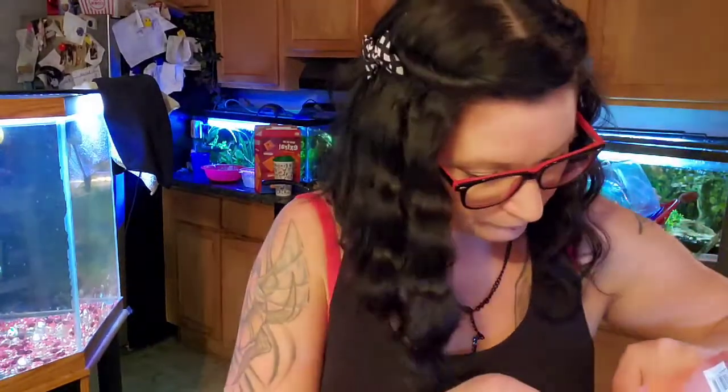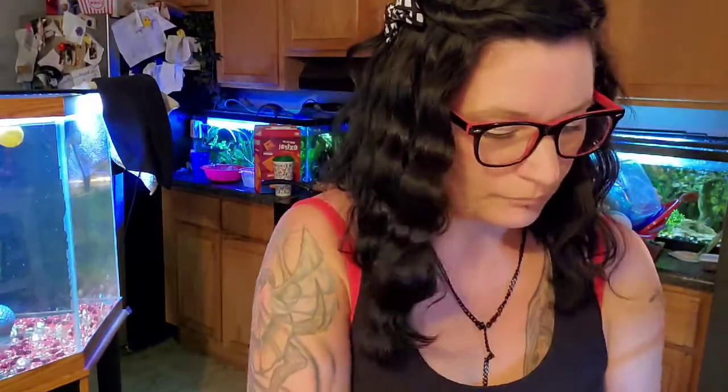I also got some free berry shrimp eggs with the order — awesome! Alright, before I get these guys situated, let me show you what I'm putting them in.